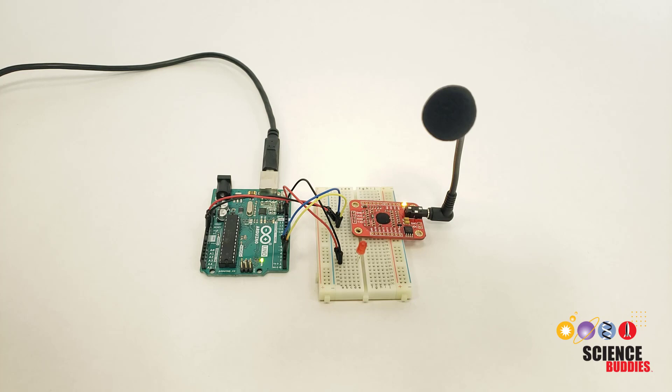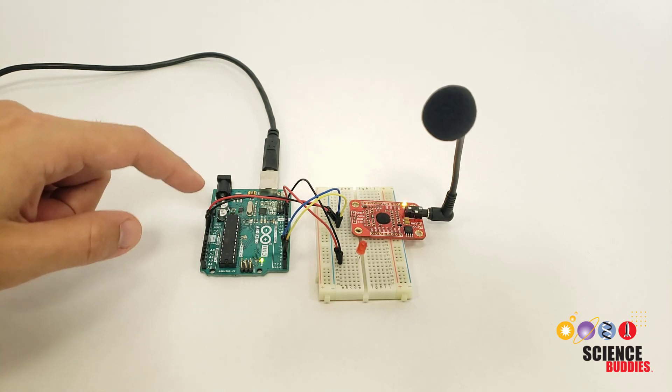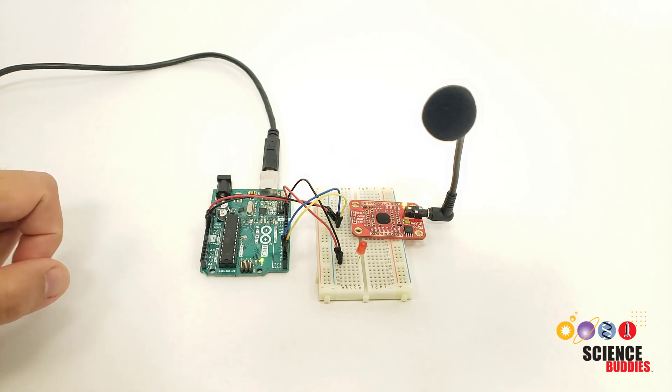Hi, this is Dr. Ben Finio with Science Buddies, and in this video I'll show you how to set up voice recognition with an Arduino and the Elechouse Voice Recognition Module V3.